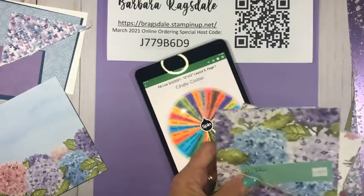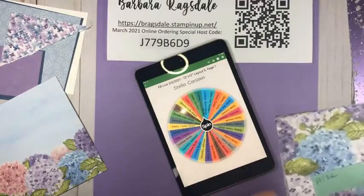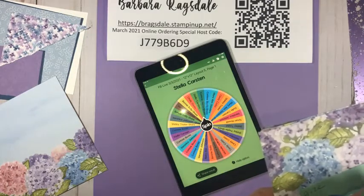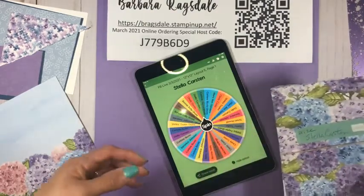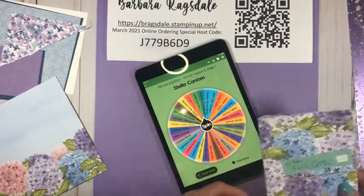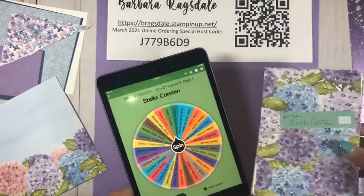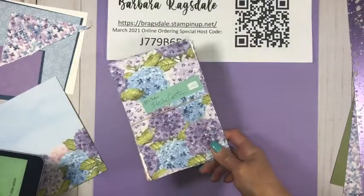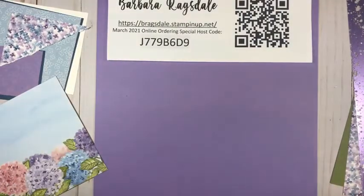Let's spin the wheel — I think Veronica won last week. Who is it? Stella! Stella was the first one to say hi, so congratulations Stella. That's how you get on the wheel and how you can win — it's really that simple. When you like, comment, and share, if you share my video you get two entries into the drawing. Stella always sends me pictures of things she makes when she wins, so that paper is going to a good home.